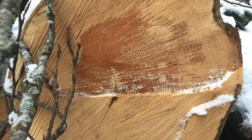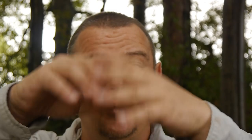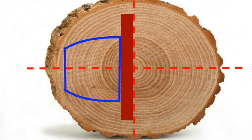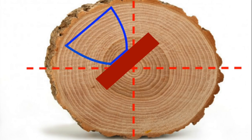Tip number three: mostly a shrinkage crack starts from the pith in the center and not from the outside. This is because during the drying process, in the center part around the pith, the biggest forces and highest tensions arise. I recommend placing your cup in the trunk so that you have at least two or three centimeters distance from the pith. This is another important tip to reduce the risk of shrinkage cracks.